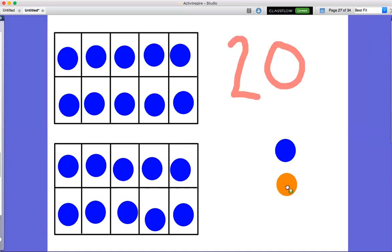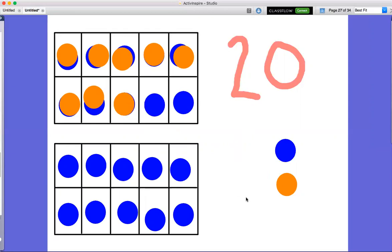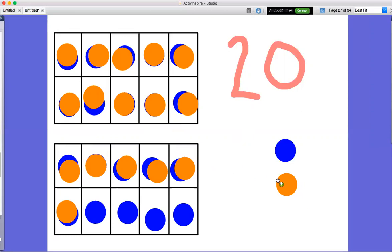Let's count orange circles. How many should we count? 20! Here we go. One, two, three, four, five, six, seven, eight, nine, 10, 11, 12, 13, 14, 15, 16, 17, 18, 19, 20. Woo! 20 dots!